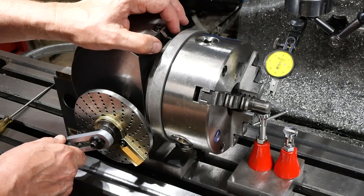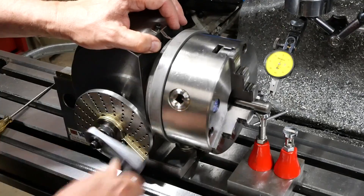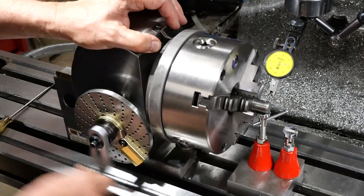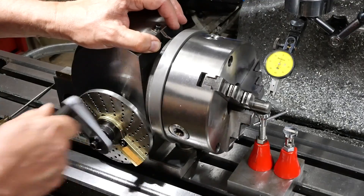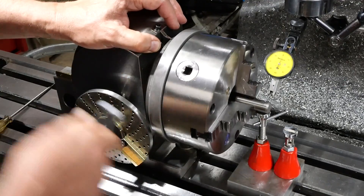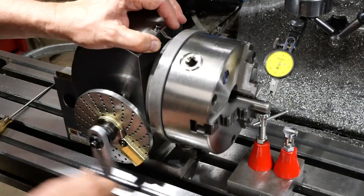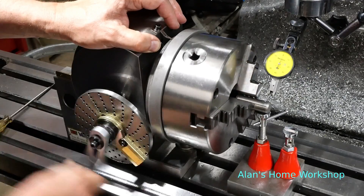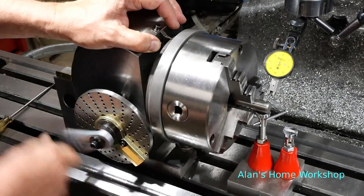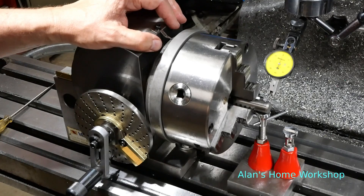It took about five minutes after I hit on this method, and as you'll see, it's quite easy to get the runout down to about 0.01mm, or half a thou. I could probably have got it slightly better than that if I'd had the patience, but it's a method that worked really well. Perhaps it'll work well for you too.